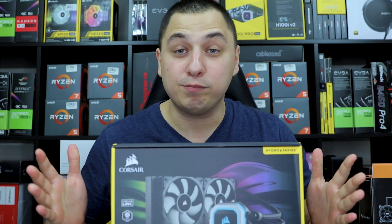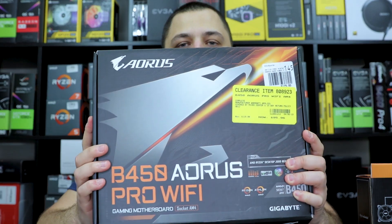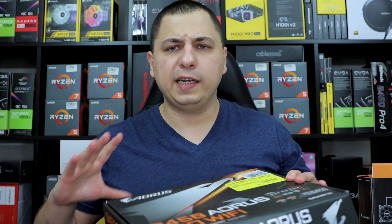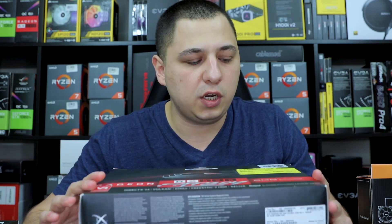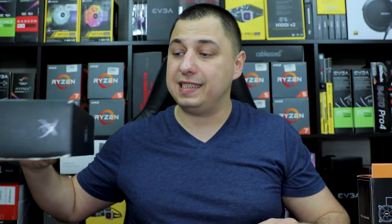Next, you guys know how much I love this — the Corsair H100i Pro AIO liquid cooler. She's getting the full liquid cooling setup, also brand new. After that, this was a clearance item — the Gigabyte B450M motherboard, the Wi-Fi version. It's a good entry-level board. We'll do some slight overclocking. Next, a really good open box deal: the XFX RX 590 graphics card — I got it for $181.